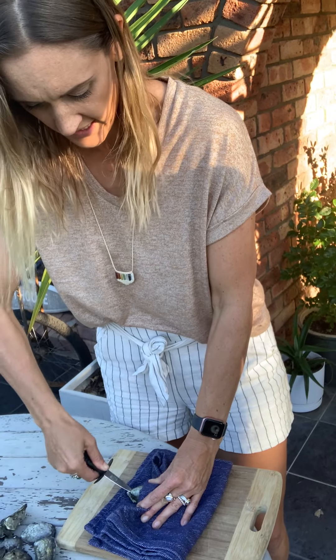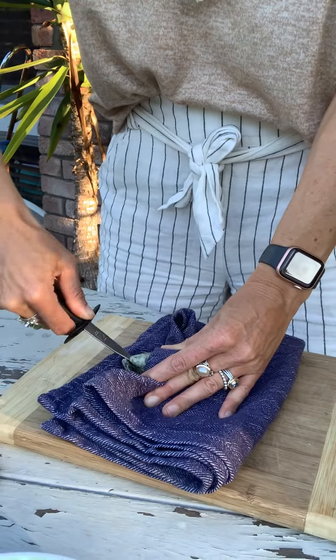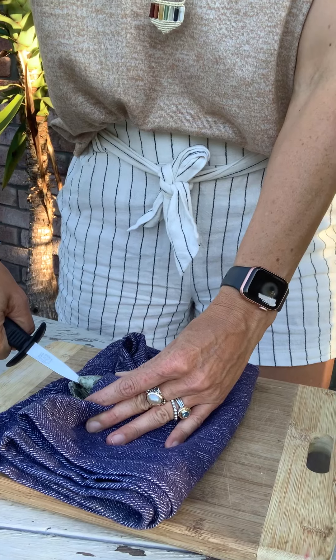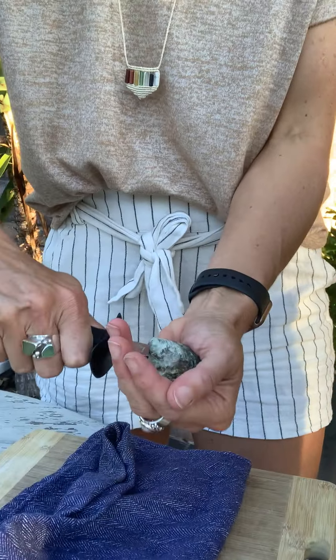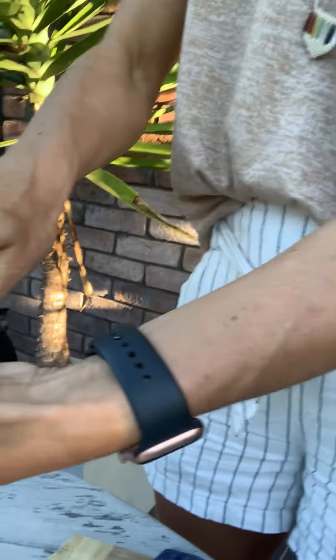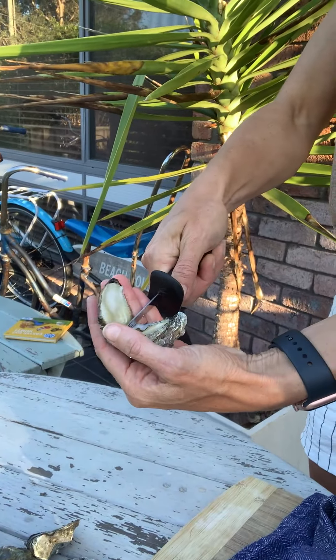Just gently put my knife in at the hinge and then apply pressure and gently wiggle the knife into the hinge. Once I feel like I've got enough, I'm just gonna give it a little quick turn of the knife — and now I'm in the oyster.